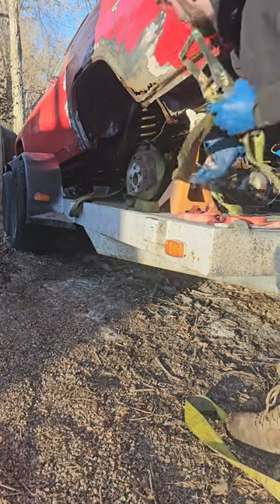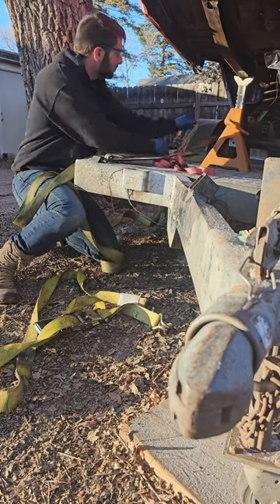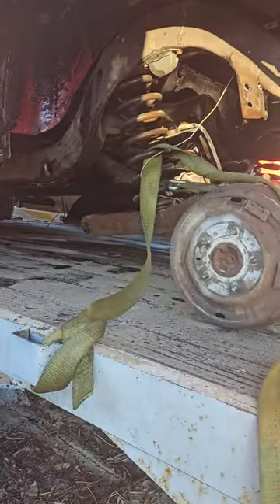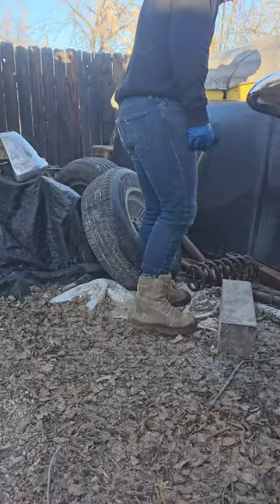Today, I'm finally getting the Impala into the garage. Since I'm putting a new suspension on it, I'm pulling the old trailing arms off before I put it in the garage, which made unloading it very interesting. But after I got it off, I took it to the car wash to spray all the old sand off, or at least most of it, and then I got it off the trailer in the most sketchiest way possible.